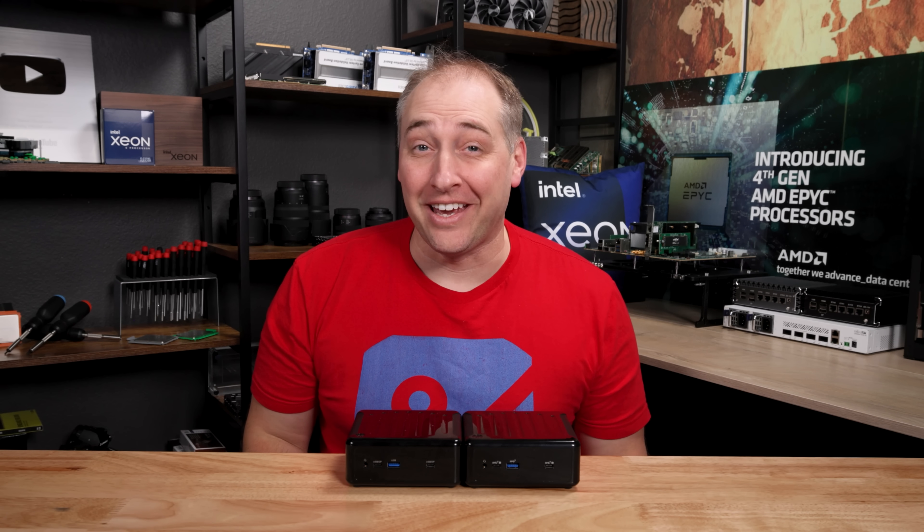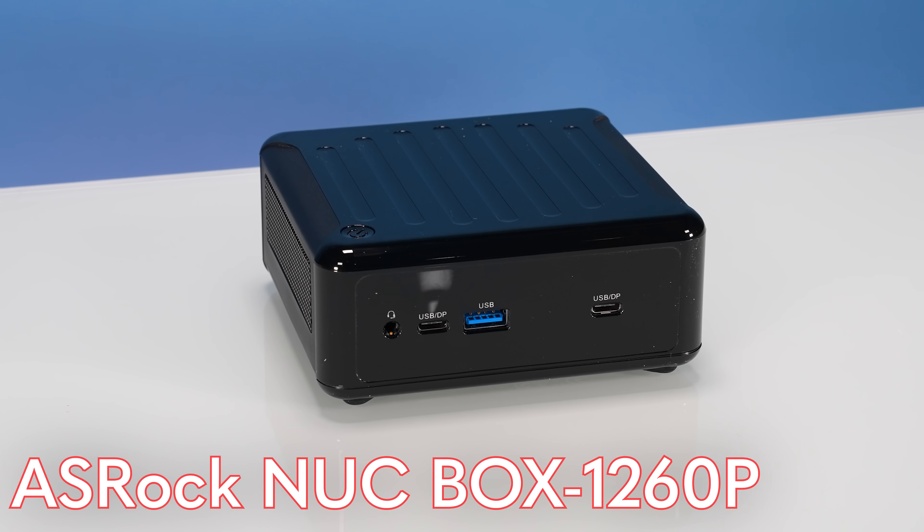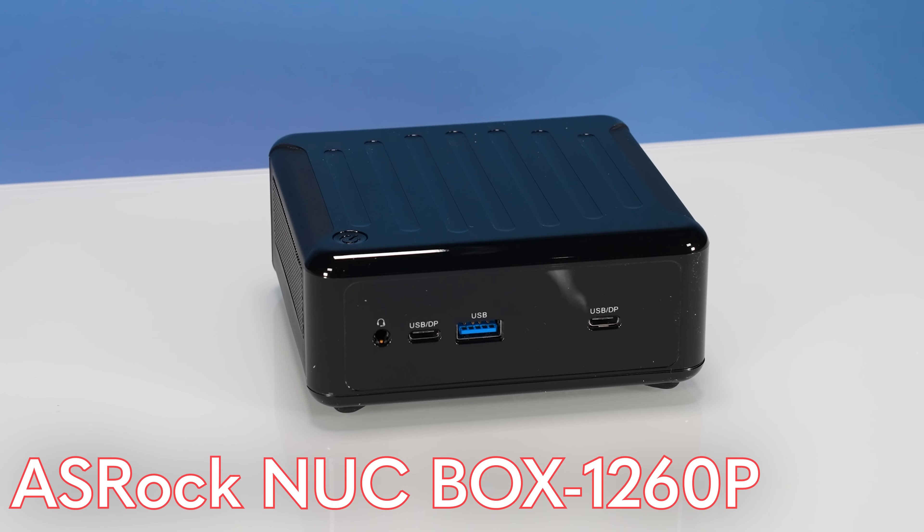Hey guys, this is Patrick from SDH, and today we're going to take a look at the ASRock Industrial Nook Box 1260p.